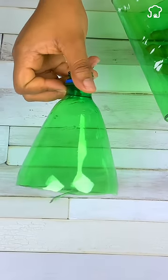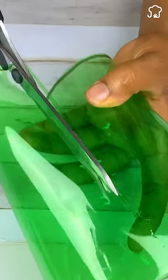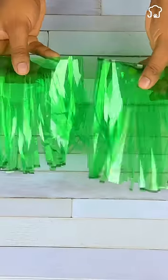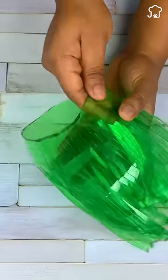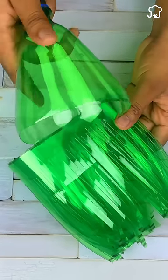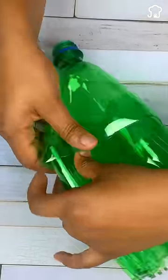Then make some threads at the bottom of each bottle with the help of scissors. Then place one bottle inside the other so that the threads are intertwined and the bottles fit well. Take the head of the bottle you had reserved and place it on top to fix them together.